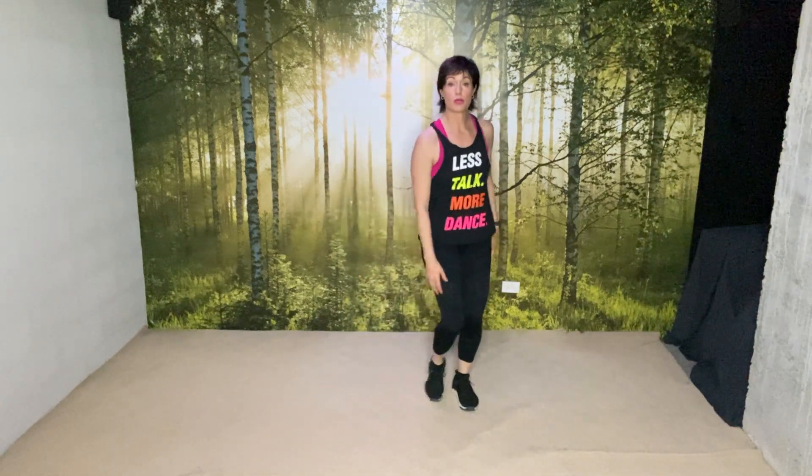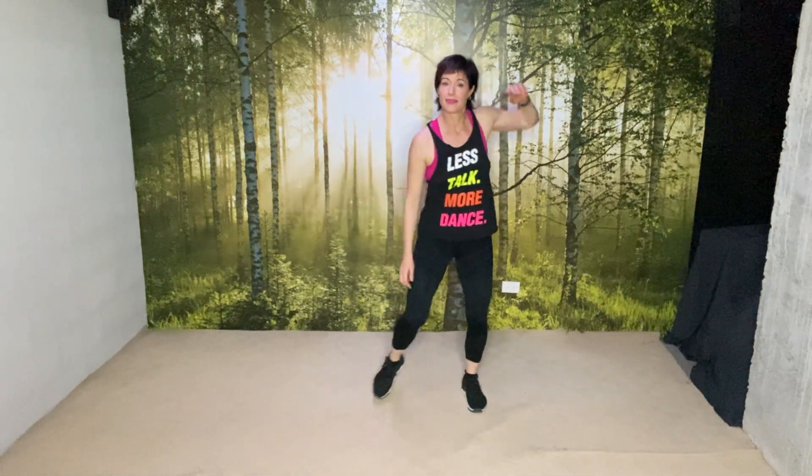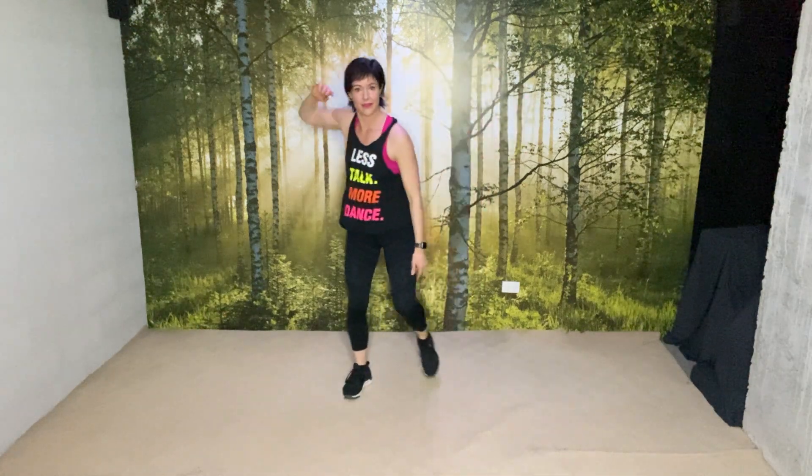Hands close, just the shoulders. Now add the elbow — good, hold.